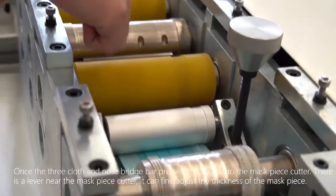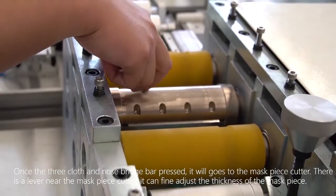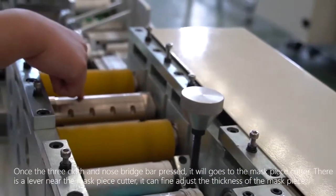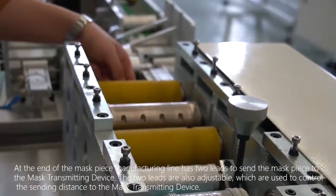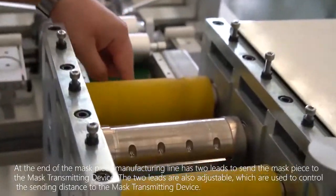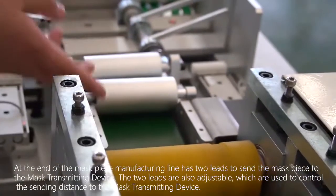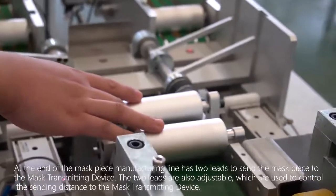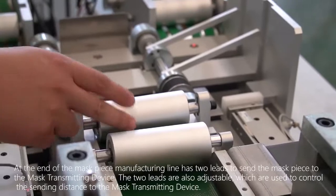Once the three layers of cloth and nose bridge bar are pressed, it goes to the mask piece cutter. There is a lever near the mask piece cutter that can fine-adjust the thickness of the mask piece. At the end of the mask piece manufacturing line, there are two leads that send the mask piece to the mask transmitting device. The two leads are adjustable and control the sending distance to the mask transmitting device.